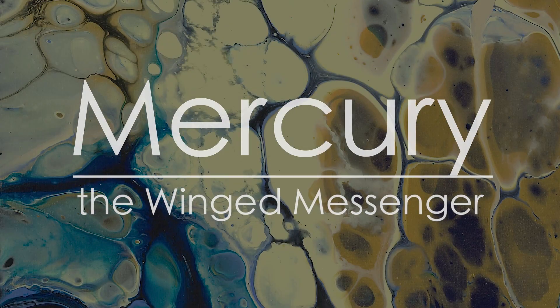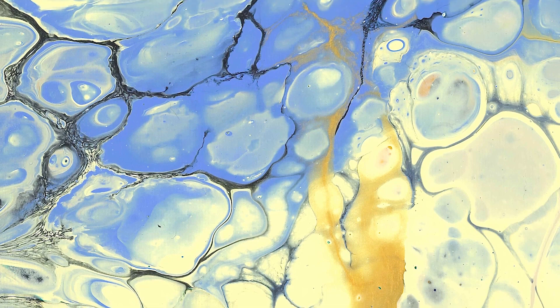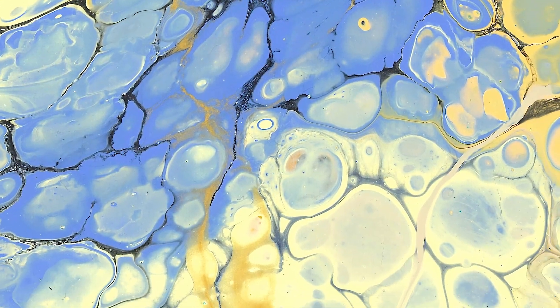Hi, I'm Dr. Jared Waters, and this is a behind-the-scenes look into the making of the visuals from my arrangement of Mercury, the winged messenger for saxophone ensemble from Gustav Holst's The Planets.